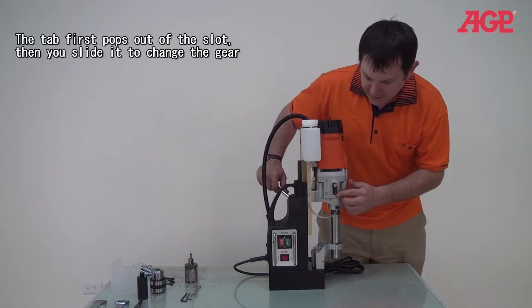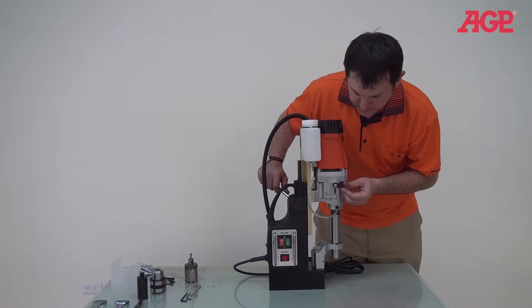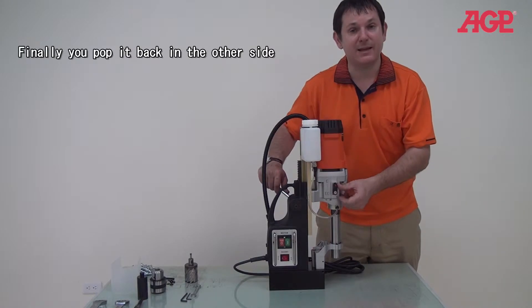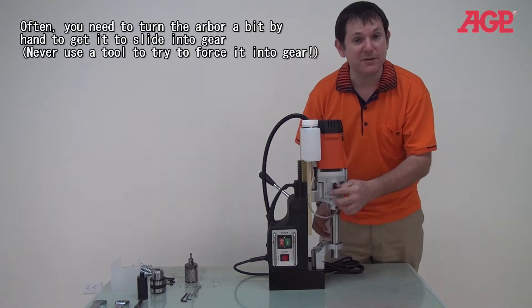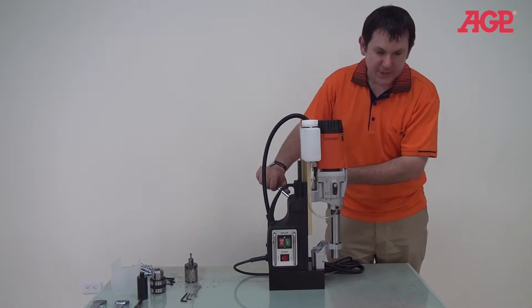The way this gear shift works is a little different than most. It pops out of its detent, then shifts and pops into the other detent on the other side — now we're in the other gear. Sometimes you have to turn a little bit to get it to engage, but this one is going in perfectly. That's how we change our gears.